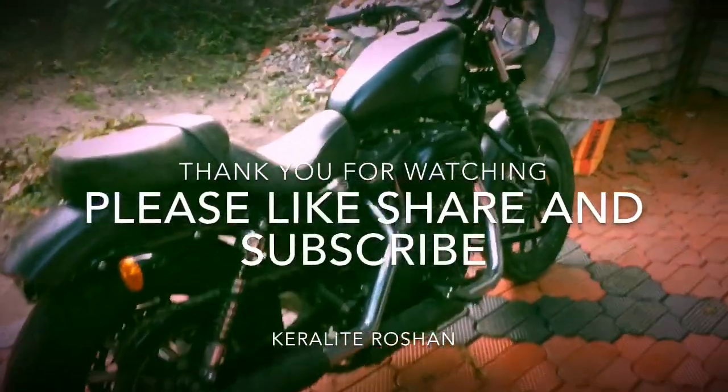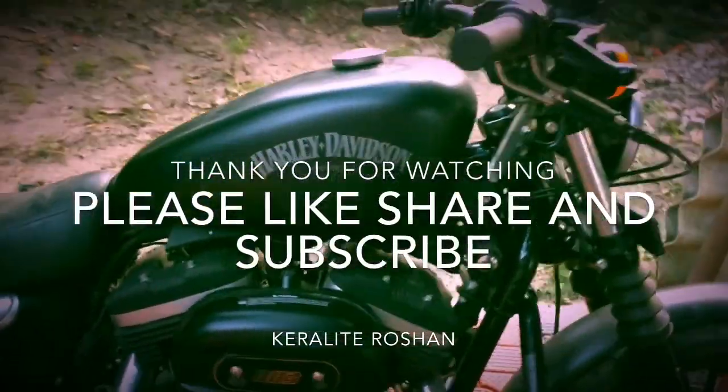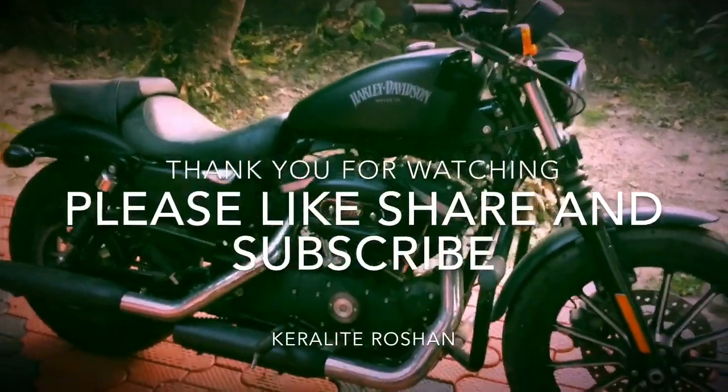Thank you for watching my video. If you like the video, please like, share and subscribe. Don't forget to subscribe to my YouTube channel Keralite Roshan. Thank you friends.